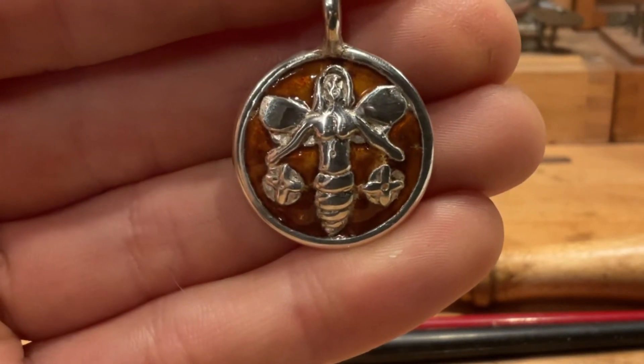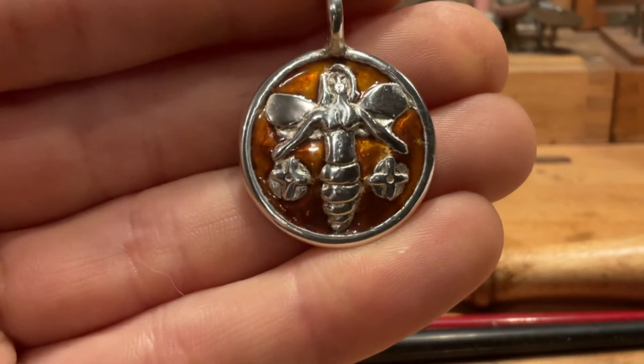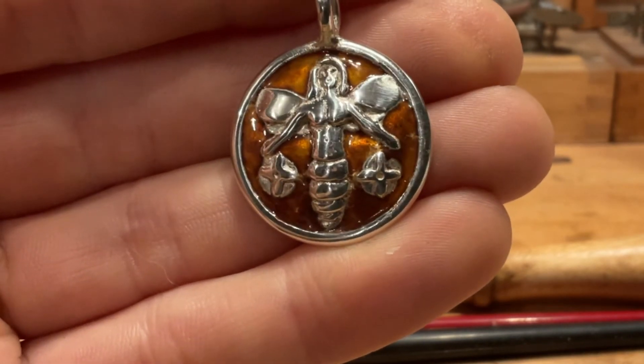I'd imagine I will be putting things like this on blades as well, and other objects I have in mind, like a lyre with some lyre fittings.